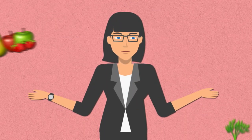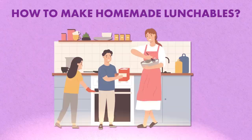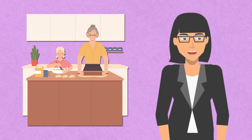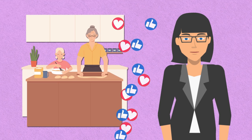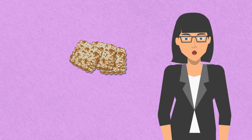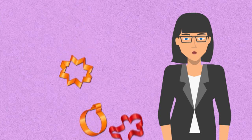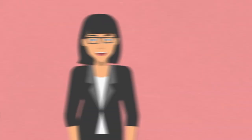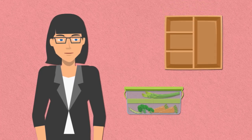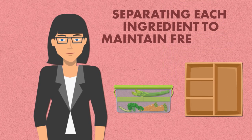Let's start by reimagining the classic Lunchables. Making homemade Lunchables is a fun and creative way to customize your lunch to your liking. Start by gathering your favorite ingredients such as crackers, cheese, and sliced meats or veggies. Use small cookie cutters to cut out the cheese and meats into fun shapes if desired. Arrange everything neatly in a compartmentalized container or bento box, separating each ingredient to maintain freshness.